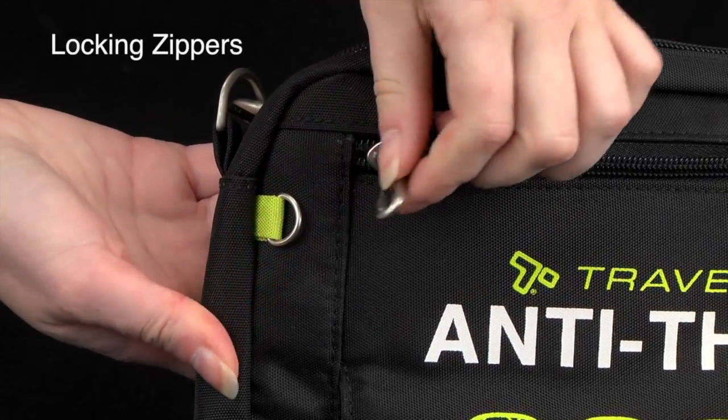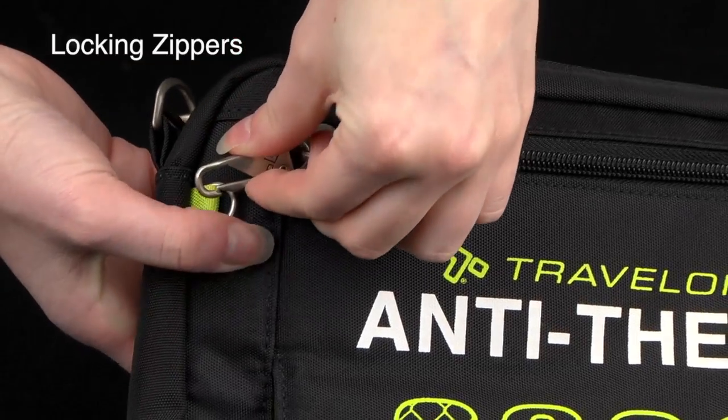Travelon's locking zippers are easy to use while effectively deterring pickpockets.